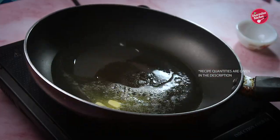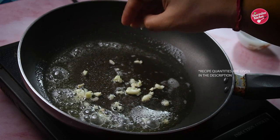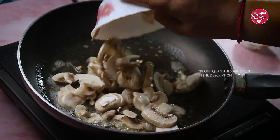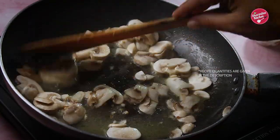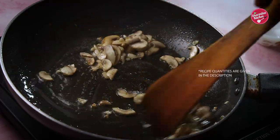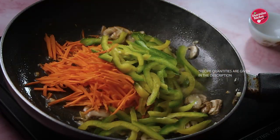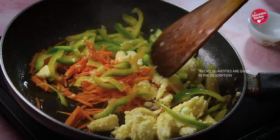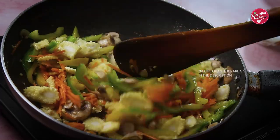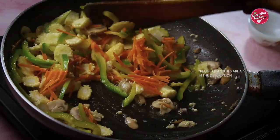First, heat oil with a dash of butter to enhance flavor. Throw in some chopped garlic and saute till the roasted garlic flavor comes out. Now drop in sliced mushrooms and saute again. The mushroom releases a lot of moisture, so ensure you cook it until the moisture evaporates. Then add vegetables of your choice — I have carrot, capsicum, and baby corn. Just saute on high flame for the next 2 minutes so the veggies become crunchy and don't become soggy and soft.